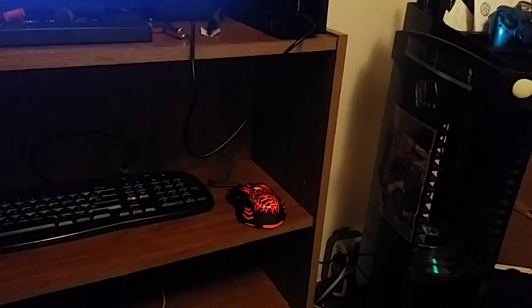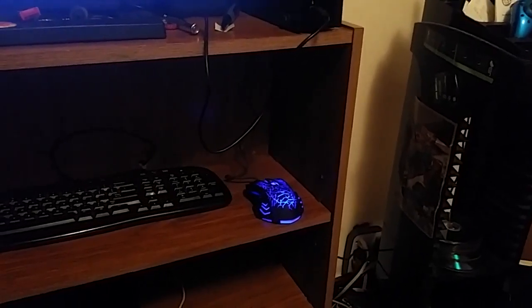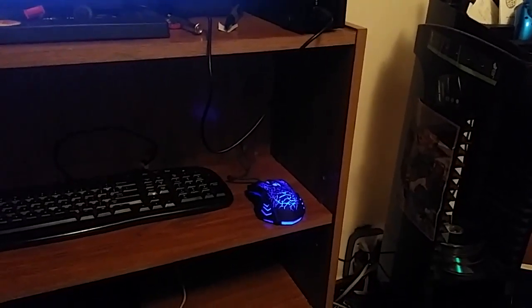Loving this new mouse. And I only got it for like ten bucks. This thing should last me for a while and will actually look cool as kind of a pseudo-nightlight kind of deal.